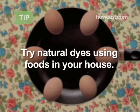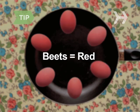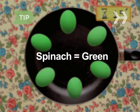Try natural dyes. In a pan, arrange the eggs in a single layer and cover them with water. For red, add fresh beets; blue, canned blueberries; yellow, ground turmeric; green, fresh spinach. Bring to a boil, then simmer for 15 minutes.